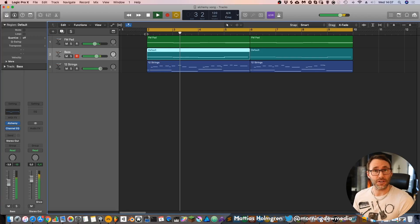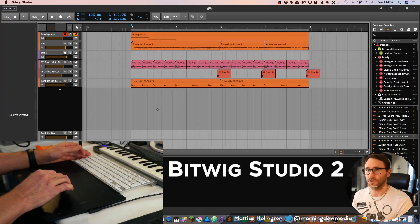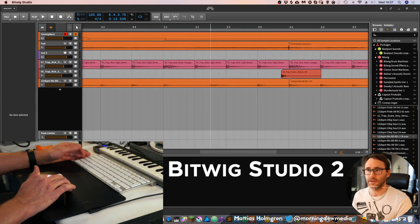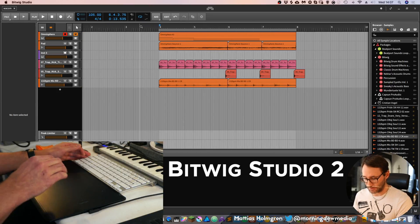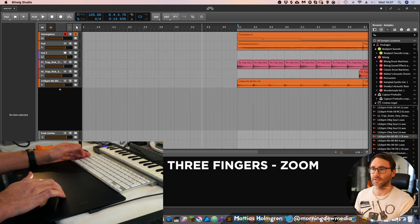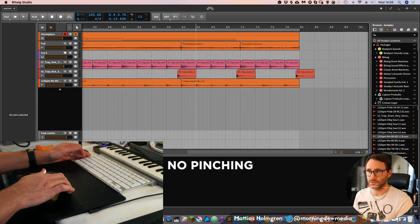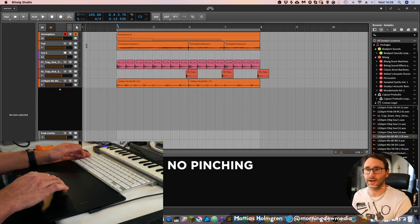So that's how you can use the Wacom tablet with Logic Pro X. If we go to Bitwig Studio, of course we can also use the Wacom tablet there. If you hold three fingers at the timeline and drag down or up, you can zoom in and out. You can't pinch like in Logic, but you can drag up and down instead.